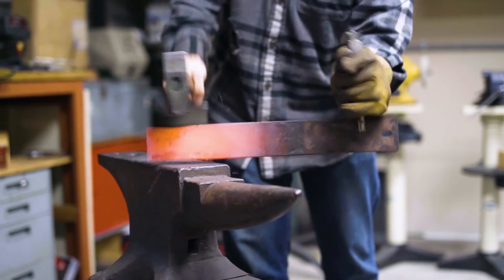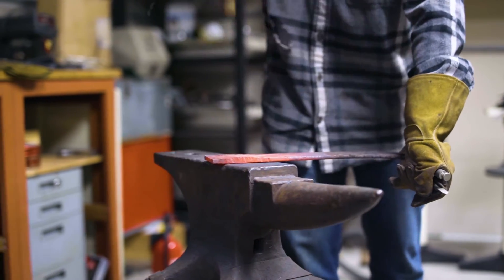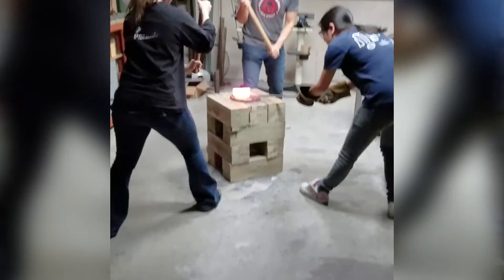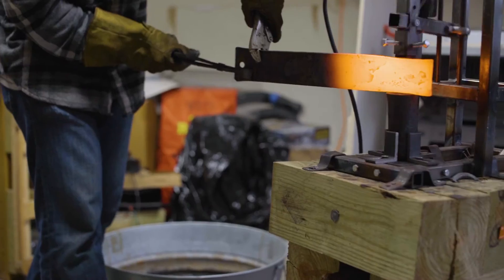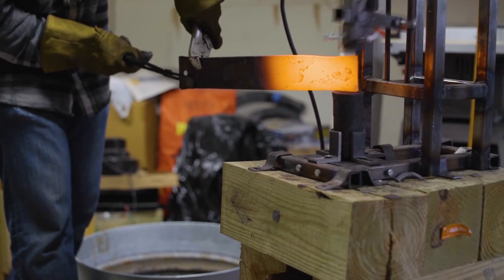I have the standard blacksmith anvil, and that has a whole bunch of different uses — it can hold tools, it can be for hammering, it can be for shaping. When I have other helpers, we'll use it for sledgehammering metal. The power hammer is to hammer metal without tiring my arm.